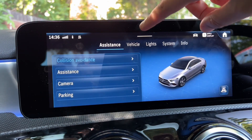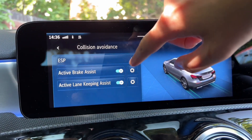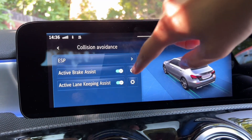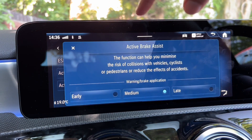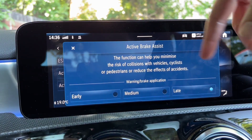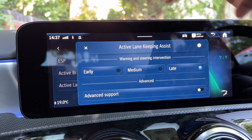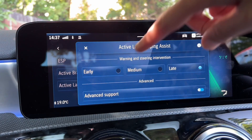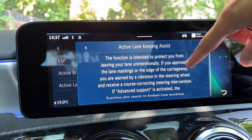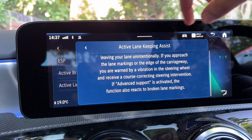Under Settings, click Collision Avoidance - I'd always keep that on, even in snow. Active Brake Assist - I'd set that to Late, as I find it's less disruptive while driving. The Active Lane Keeping Assist I'd also change to Late. Advanced Support - clicking the info button shows it's activated and also works for broken lane markings, which is very useful.